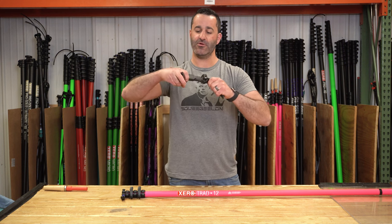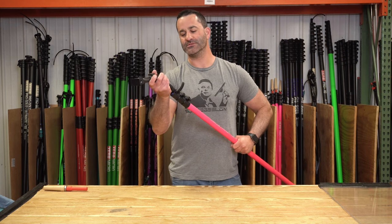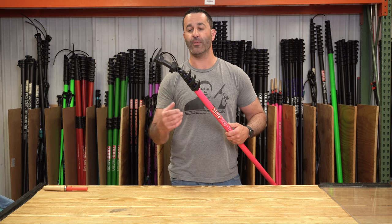Set your angle how you desire it, get your brush block on here, and you'll see it simply slides into the number one section of any Xero trad or water fed pole.